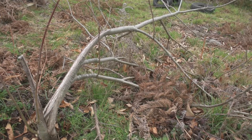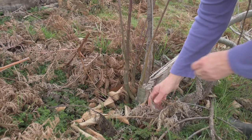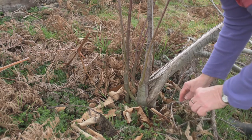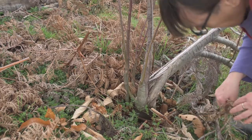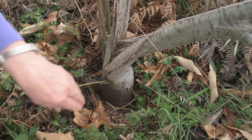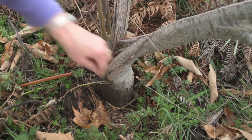And now I have water shoots that need to be looked at. I need to see what's growing below the graft and what's growing above the graft. When I clear away around the base of the tree, this scar across here is the graft.